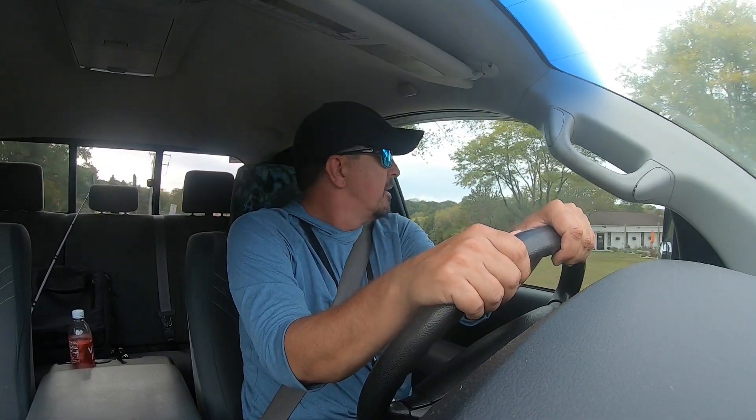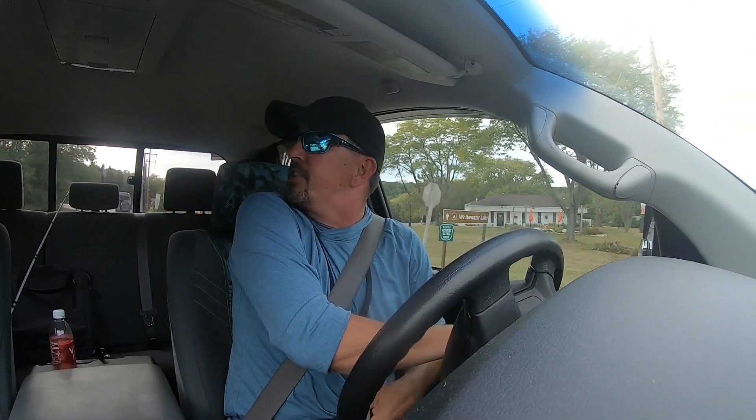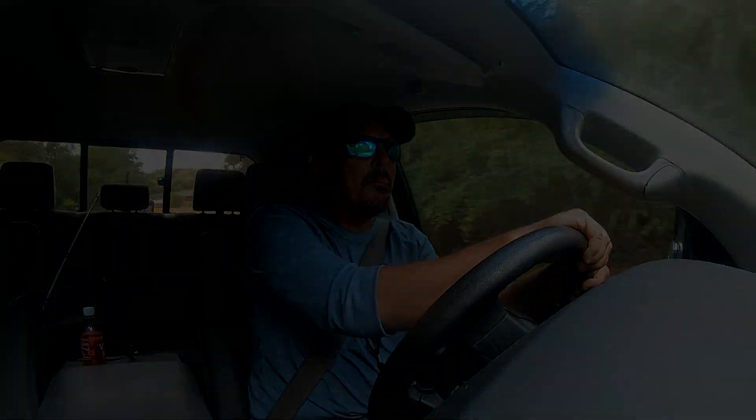I also feel like I fished pretty consistent this whole year. I had that one bad tournament, but other than that I feel like I fished consistent every tournament. I did achieve a goal — I wanted to finish better than last year. Last year I finished in the top five. This year I finished, I believe, unofficially in second. So I'm really happy with that. Really appreciate everybody watching the videos. I really appreciate you watching my tournament videos as well — it's a lot of fun doing them.